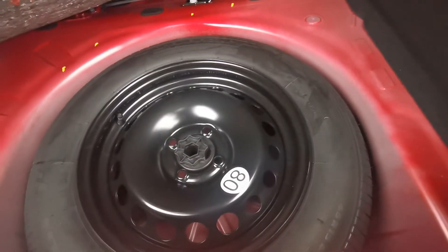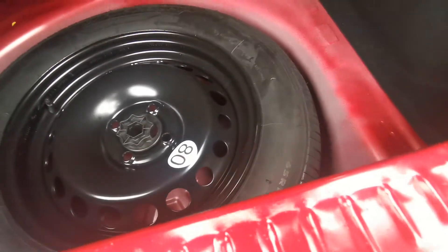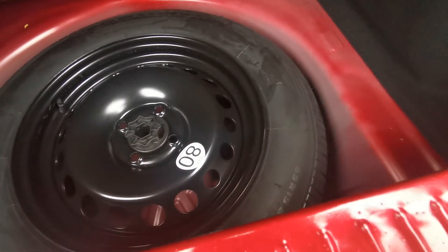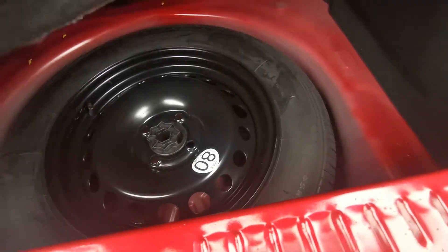The spare wheel is located underneath the carpet — it's just a little screw cap there. It is a space-saver spare wheel, so you are limited to 80 kilometres an hour or 50 miles an hour. It's meant as a temporary measure just so you can get yourself home.